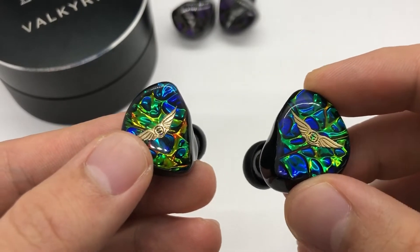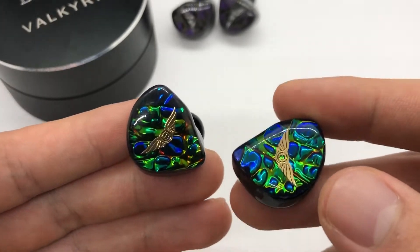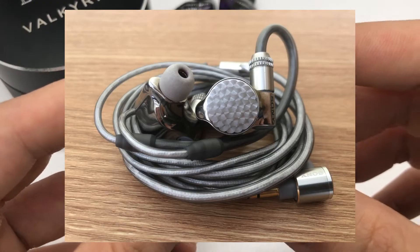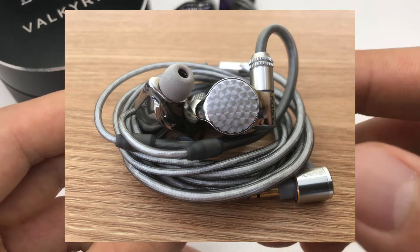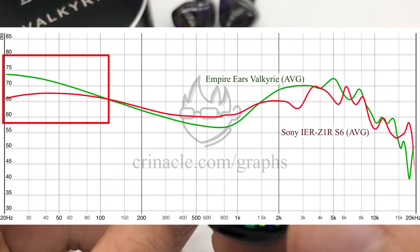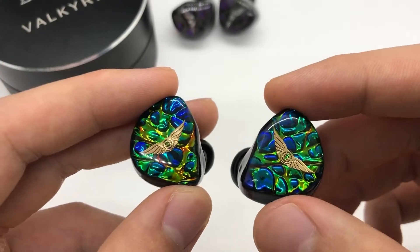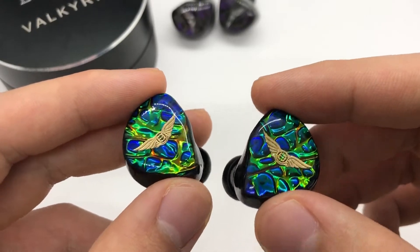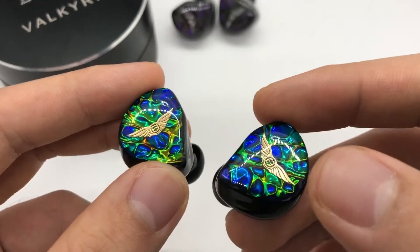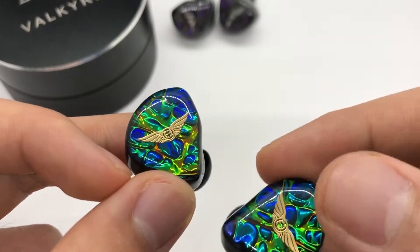This is their Tribrid IEM — sort of their baby flagship. Starting from the low end, the Valkyrie's bass is characterized by a powerful sub-bass emphasis. The decay on this thing is ridiculous and it honestly puts the Sony Z1R to shame in this respect. The Valkyrie definitely has more quantity to the bass especially in the sub-bass, but the attack just isn't as clean. There's also a trade-off in that the speed of the Valkyrie's subwoofer is slower than the rest of the IEM — it lags slightly behind the mid-range and treble, so there's a time domain inconsistency. You don't really get this with the Z1R which has incredible coherency for being a Tribrid. Overall though the Valkyrie is most definitely a bass head's IEM — rumble, slam, and texture, this IEM is superb on all these fronts.